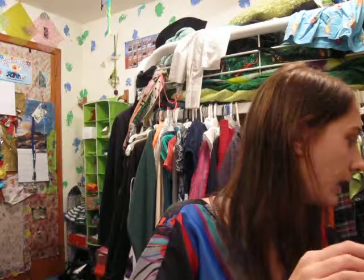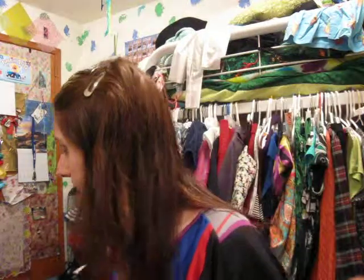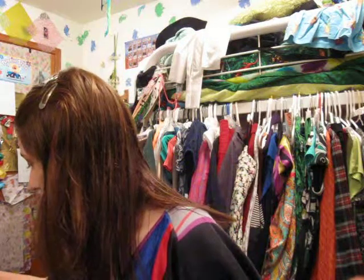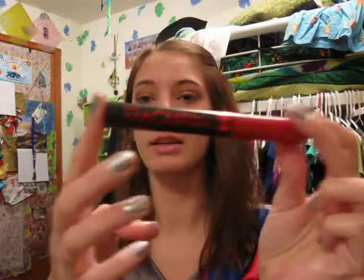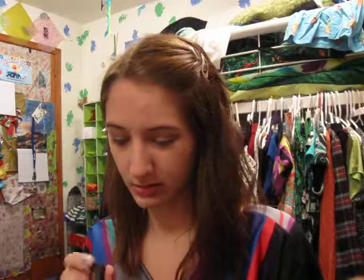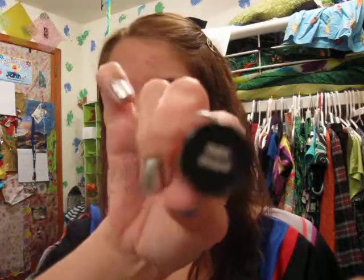Now for mascara. I am going to be using Rimmel's Eye Magnifier in 001 black.